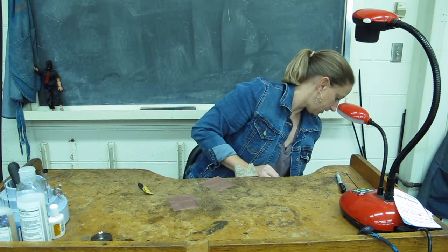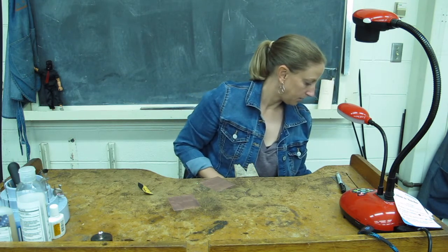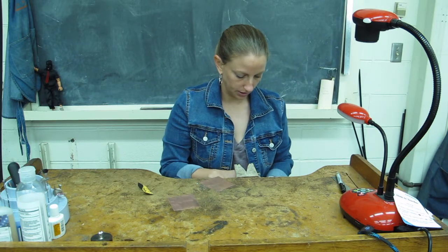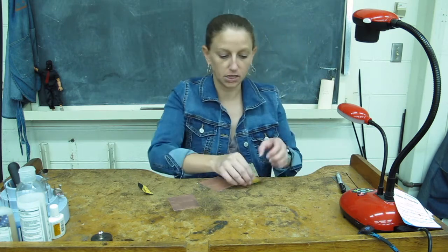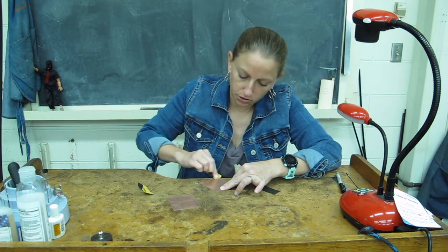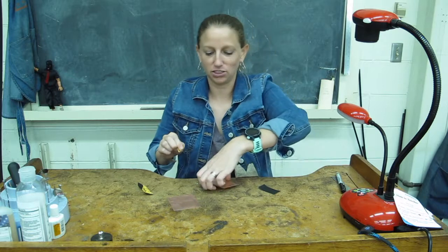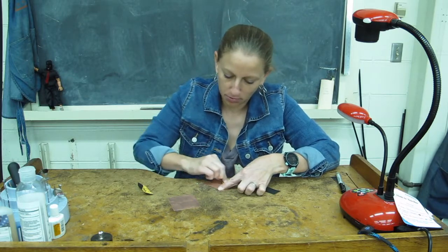I've got some 400 there and then I'm going to switch to some 600. I have a couple of pieces of sandpaper that I've pre-cut from big sheets. You probably want to just do this by hand. If you are on any kind of nice table, make sure that you put down a scrap piece of wood because you'll get your table pretty filthy.